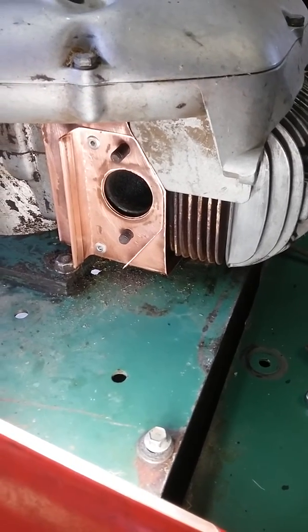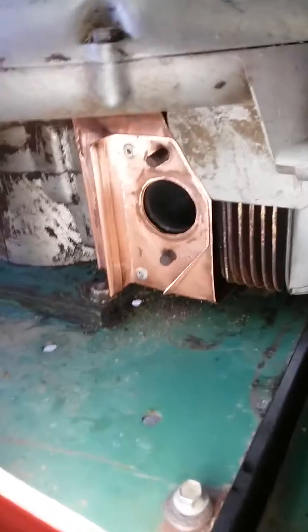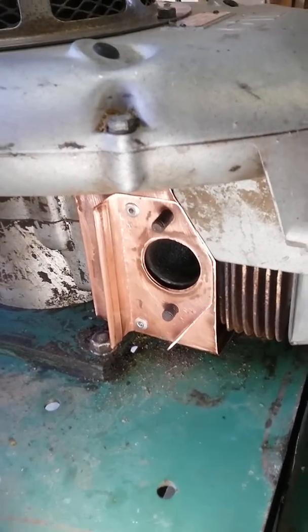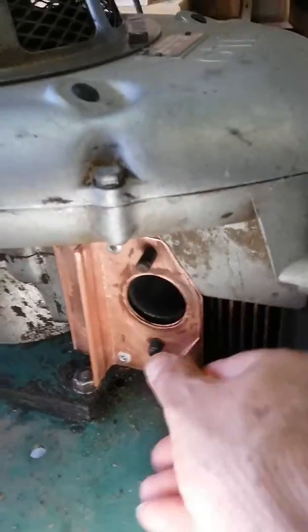Hi Rick. Here's what I could make out of the copper that I had. I'm pretty pleased with it.